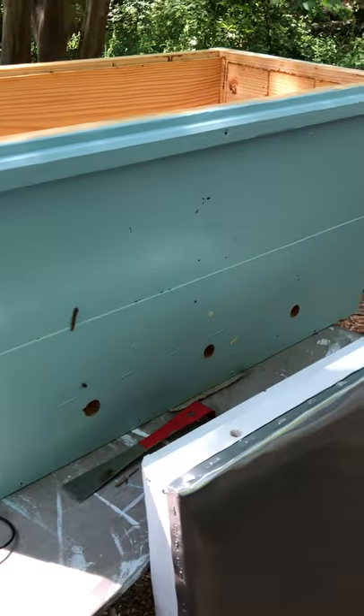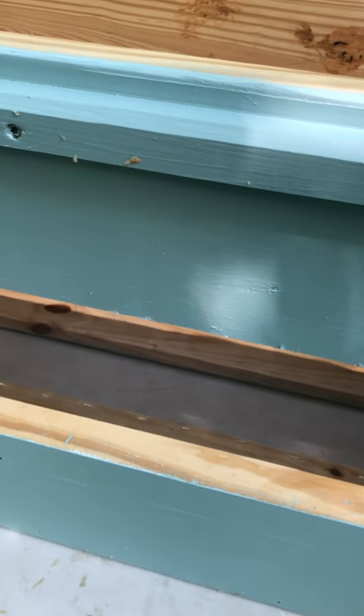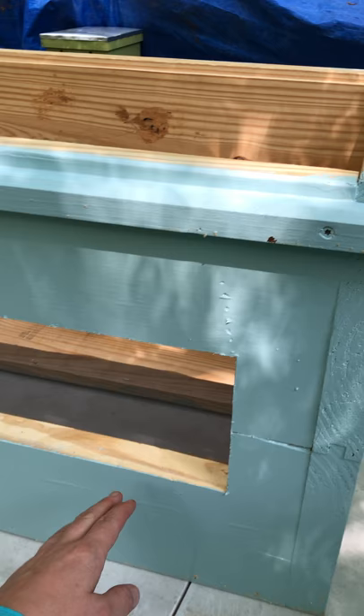These style hives are the lay-in style, the French style I was telling you about yesterday. And this is going to be an observation window here.